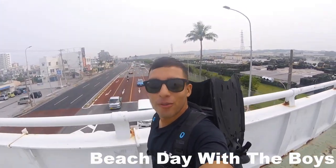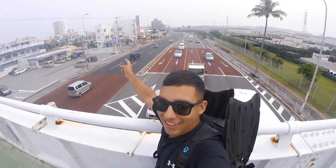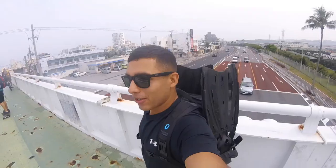Hey, what's up guys? We're gonna go snorkel here with the guys. Last time we went over on this side, but this time we're gonna go towards that way, so hopefully you guys enjoy.